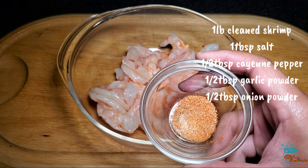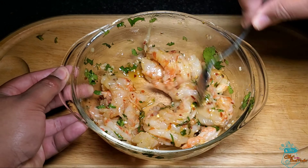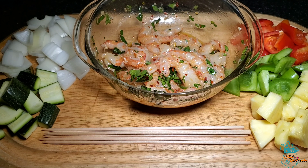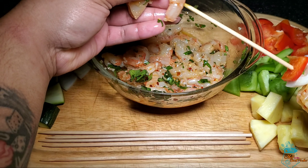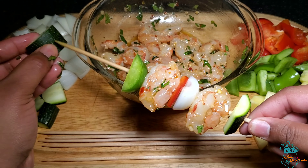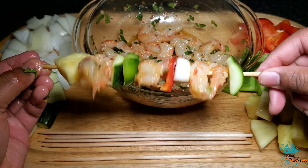In a bowl, place about one pound of deveined and cleaned shrimp and season it with our mixed spice blend, then add our oil marinade and thoroughly incorporate. Now that we've done all our prep, it comes down to assembly. We start with zucchini, followed by shrimp, then onion, sweet peppers, and rotate until we're finished, closing off with pineapple at the top. It's very important to get everything uniform in size so that everything finishes cooking at the same time. After assembling, the skewers should look something like this.